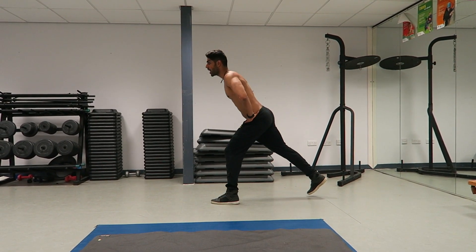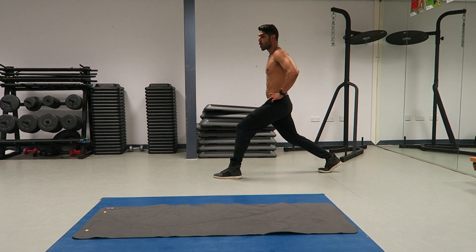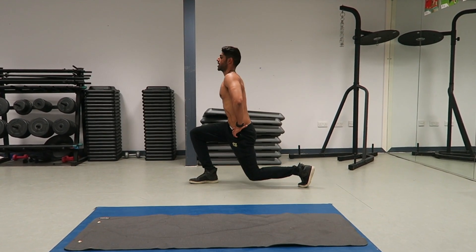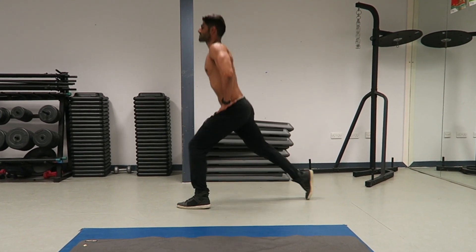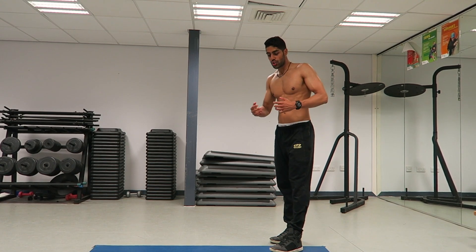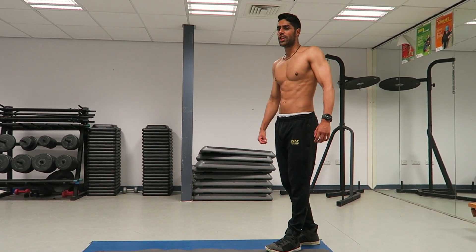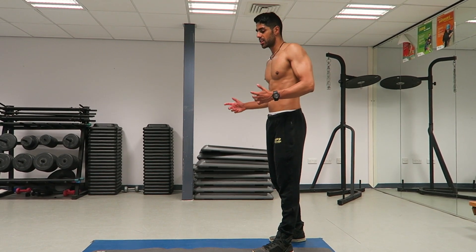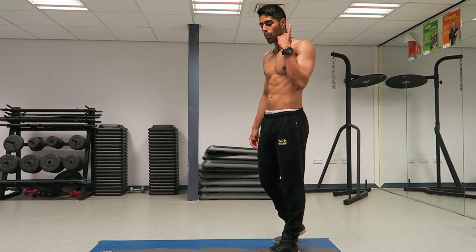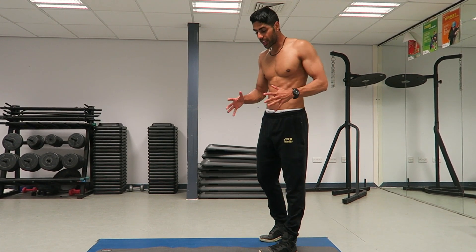For the cardio part of exercise four, we're doing jumping lunges. Hands on your hips, keep that core tight — if your core isn't tight you'll lose your balance. Start in a lunge and jump into the alternating lunge position. Going for 20 reps. Make sure each rep is controlled because if you just smash it as fast as you can you'll lose your balance and risk injury without getting an effective workout. That's the fourth exercise — one more to go.